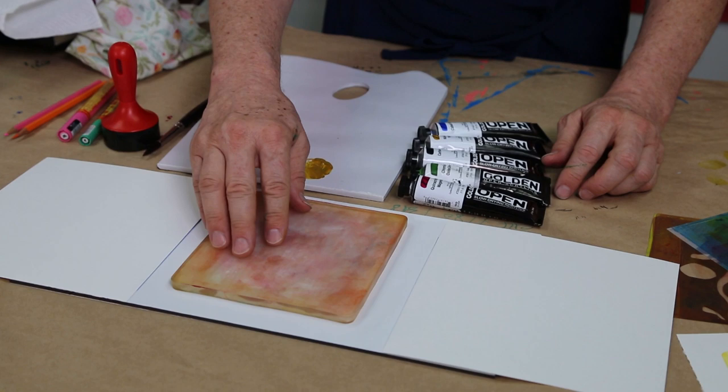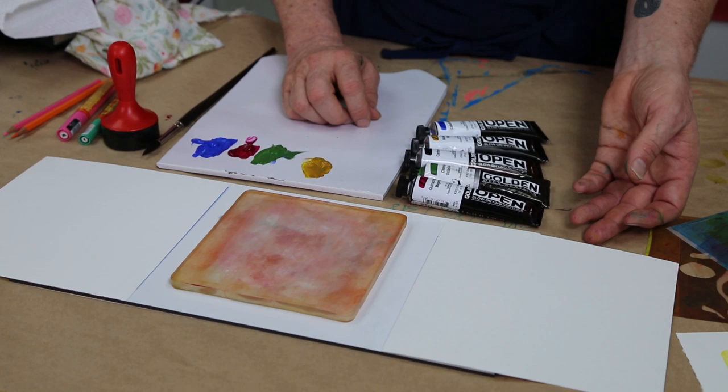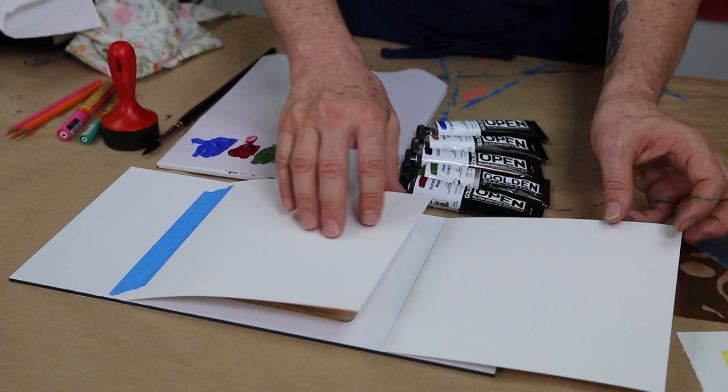I'm using it in conjunction with the Golden Open, which is a slow-drying acrylic, so it's going to give me plenty of time for working, and it's a great printmaking colour for monoprints. I've got some hinged paper here, so that I can do multiple colours and always get my registration in the right place.